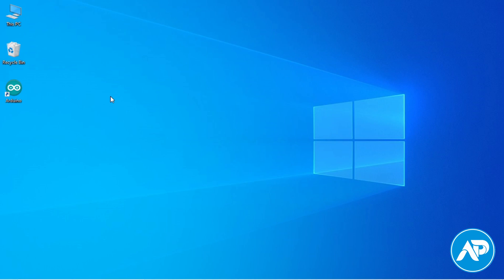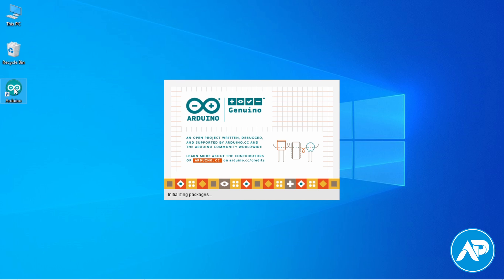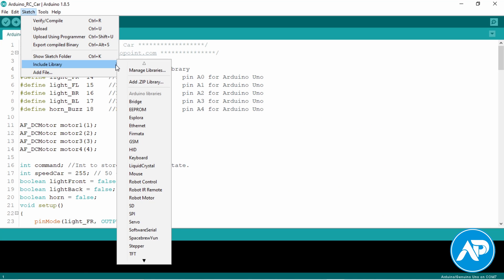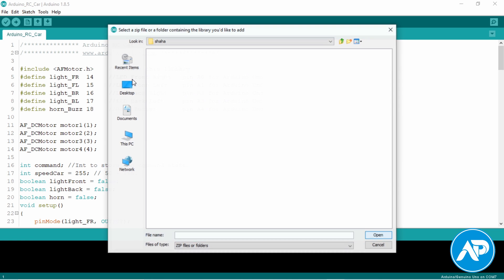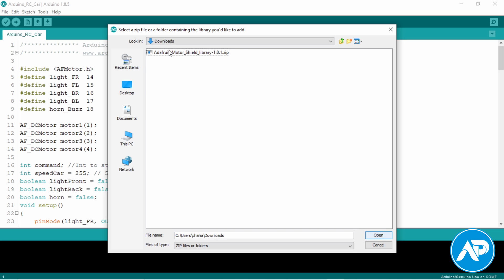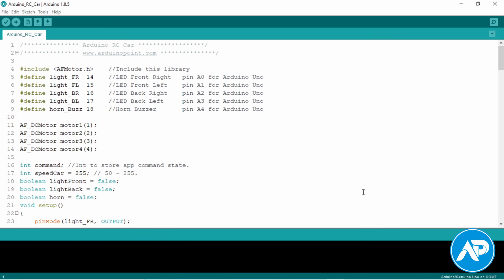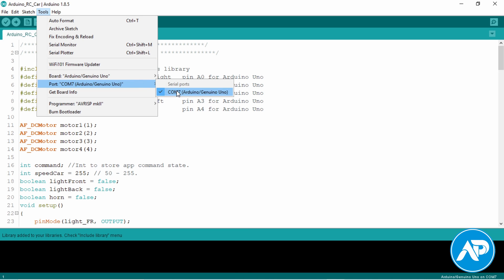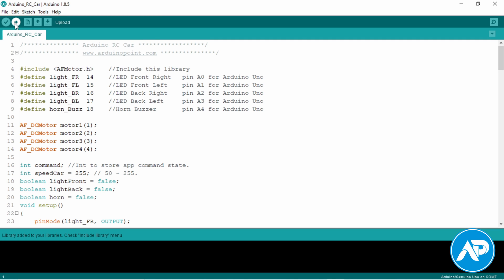Now it's coding time. First open Arduino IDE, then go to Sketch, drop down to Include Library, then click Add ZIP Library, and select the downloaded Adafruit motor shield library ZIP file. Now the library is included successfully. Then go to Tools, drop down to Board, click the correct Arduino board. Finally hit the upload button.